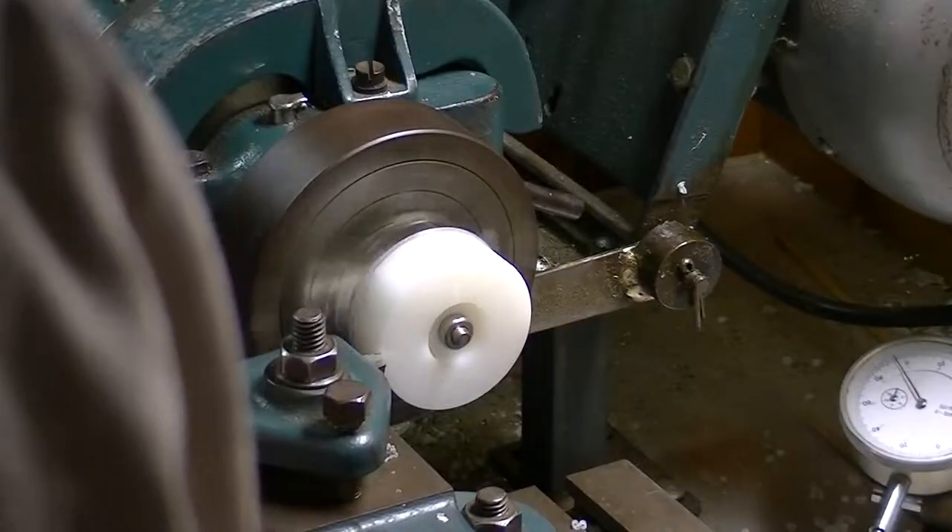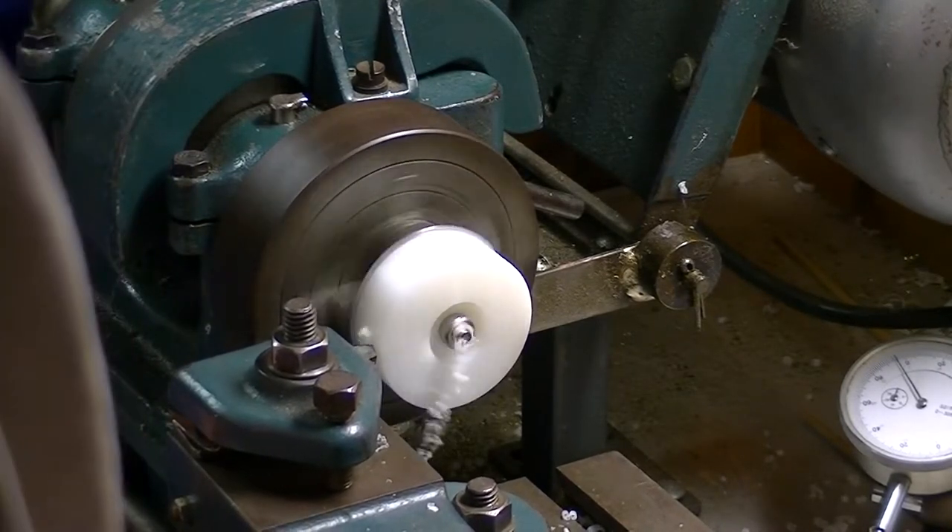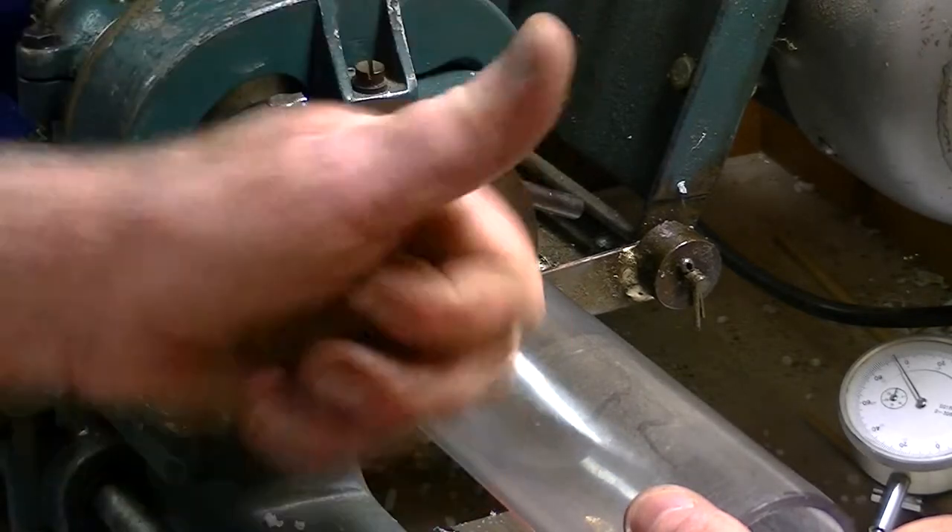Trimming it down, putting a bit of care into the width of this, because what I want is precisely a perfect sliding fit.